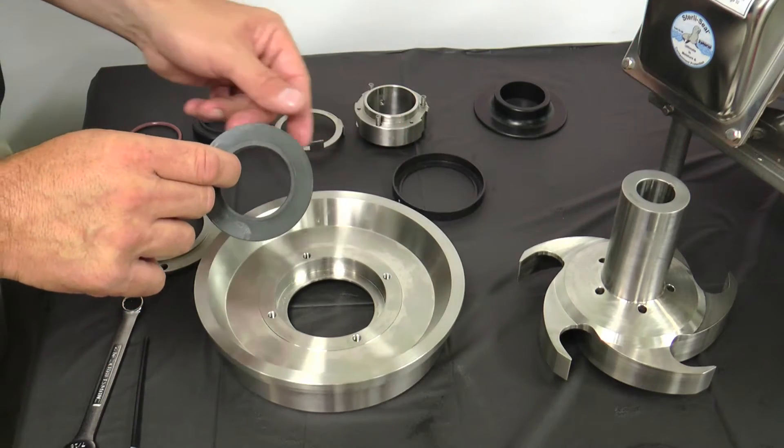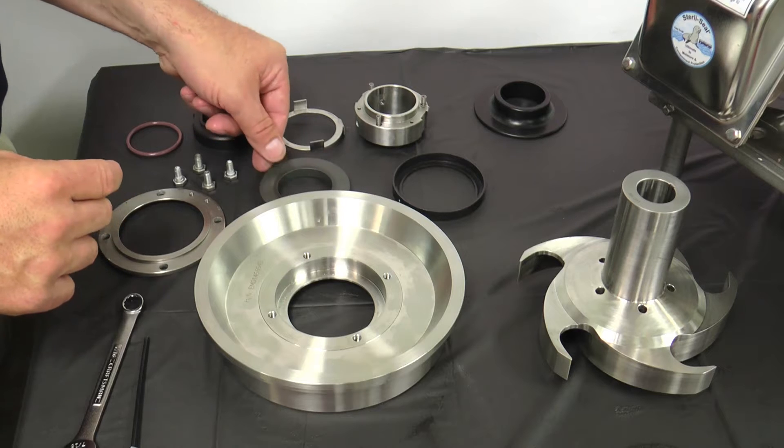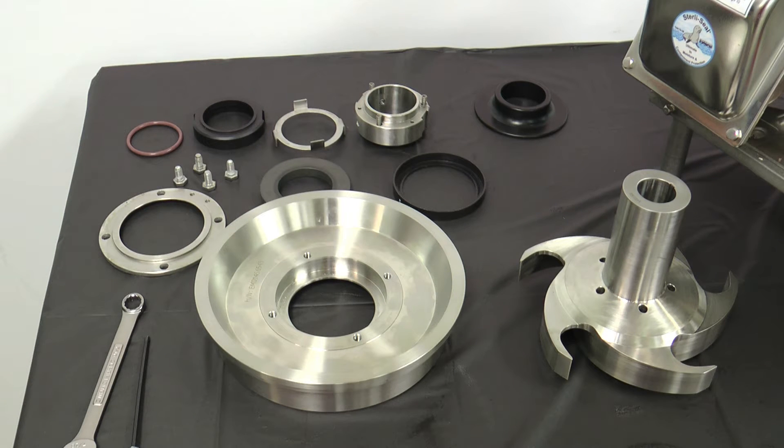Prying or hammering on the seal plate can shatter the seal. If the stationary seal cannot be removed by hand, place a two and a quarter inch diameter plastic or wood rod on the impeller side of the seal and apply even pressure to dislodge the seal.